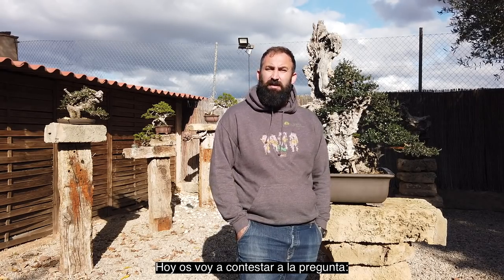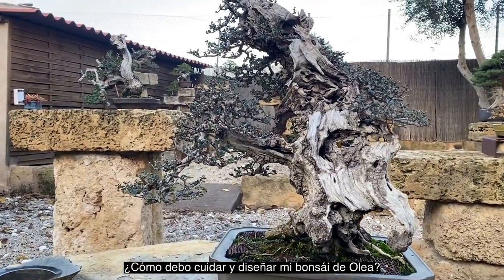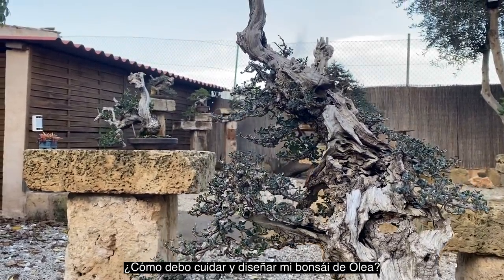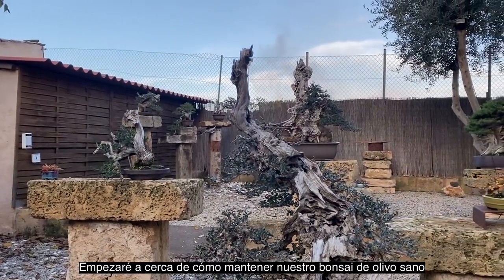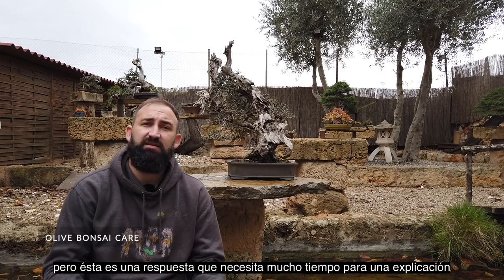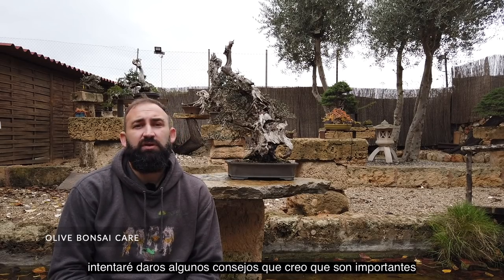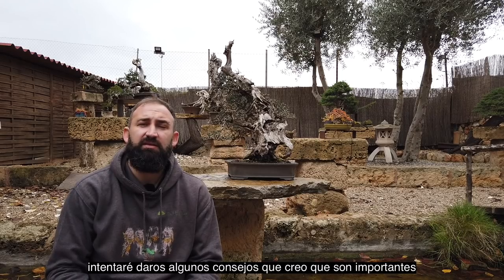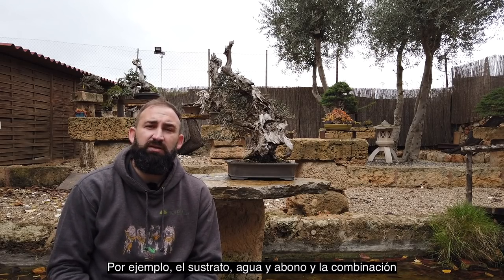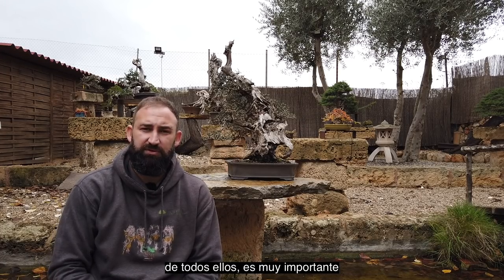Today I want to answer one question: how to take care and design our bonsai olive tree. I'm going to start on how to keep our bonsai olive tree healthy. This is an answer that needs a lot of time to explain, but I will try to give you some tips that I think can be very important. Soil, water, and fertilizer, and the combination of all of them, are very, very important.